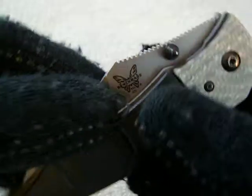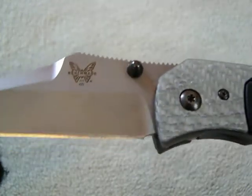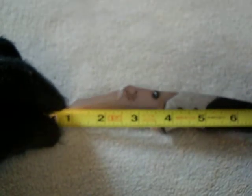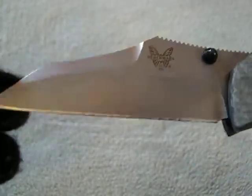Anyway, this is the Gravitator — a Snody design. I believe it was from around 2008, somewhere in the mid-2000s. I'm not too familiar with Benchmade's history on it. Right off the bat, let's get some measurements out of the way: it's got roughly a four-and-a-half inch blade with a three-and-three-quarters inch cutting surface, and overall it is eight and a quarter inches — a fairly large knife.